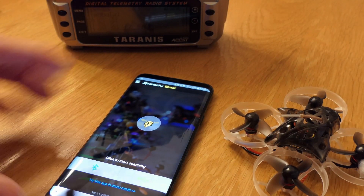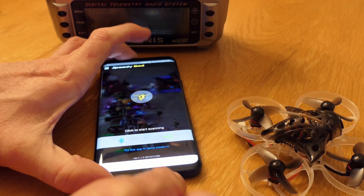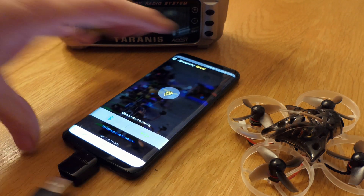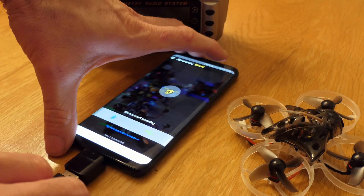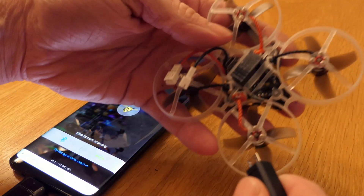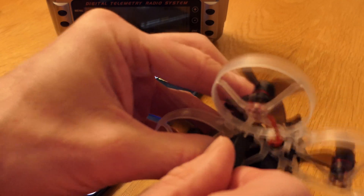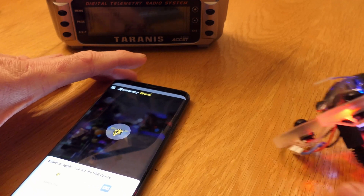I have a dongle to plug into the bottom of my phone which will allow me to plug in a USB cable, and then I'm going to plug this into the quad.